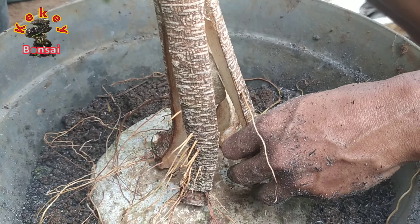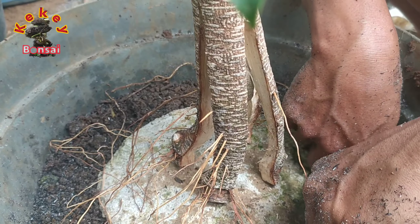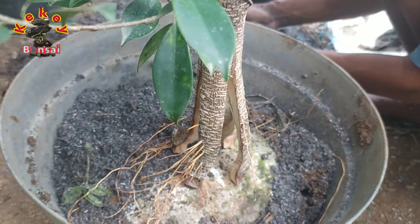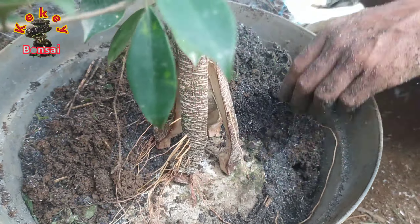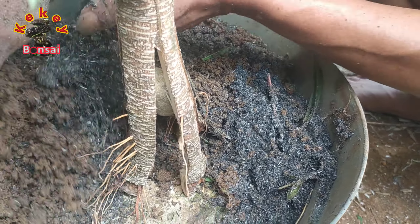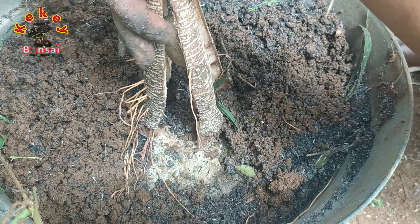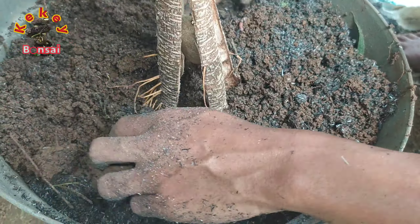Setelah kita beri dudukan akar yang bersifat untuk mengatur akar agar tumbuhnya ke samping — sebenarnya untuk dudukan akar di dalam pot ini tidak begitu diperlukan, karena ke depannya kita akan tanam di ground. Yang paling penting itu dudukan akar saat penanaman di ground nantinya, setelah pohon ini benar-benar tumbuh dengan baik dan subur. Jadi penanaman di dalam pot ini sifatnya hanya sementara — kalau sudah terlihat subur dan hidup baik, kita langsung tanam di lahan atau grounding.